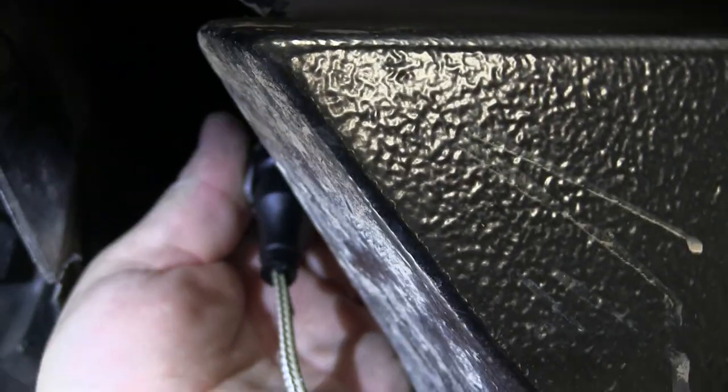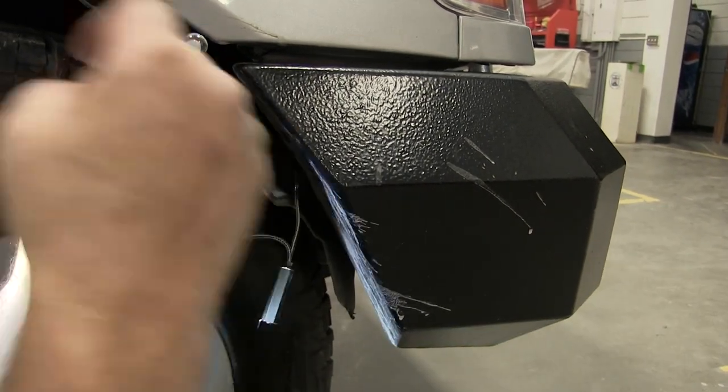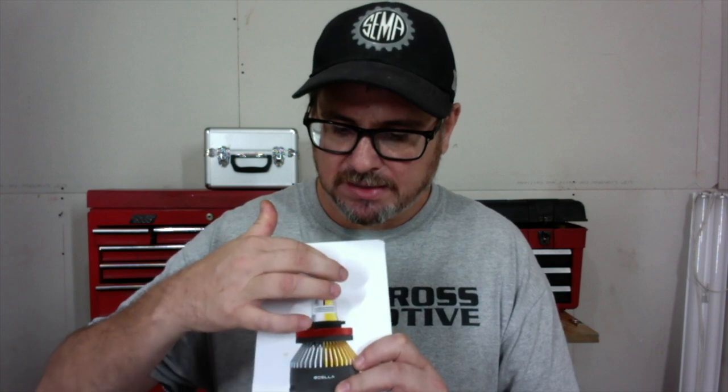I tucked the relay in there, though it does have a slot if you want to screw or zip-tie it for a more secure fit. Now — an important step I want to pause on: you need to remove the glass cover from the headlight. I made the mistake of fully installing the headlights and then having to take them back out to remove this cover. It's there to protect the bulb during shipping and it even says 'remove glass' on it, so don't make the same mistake I did.